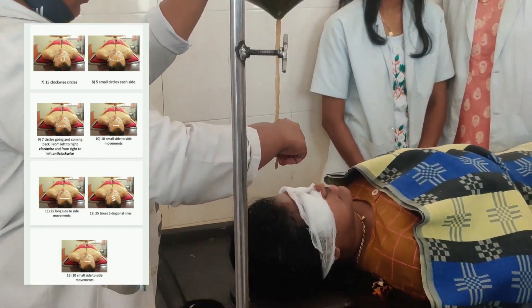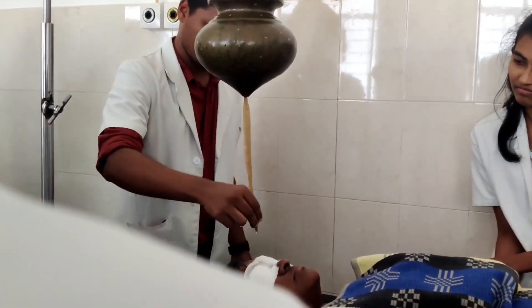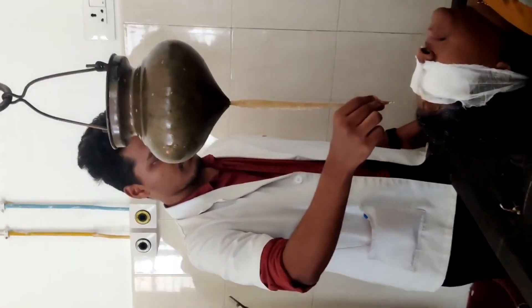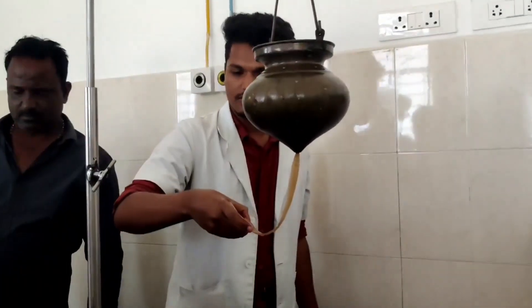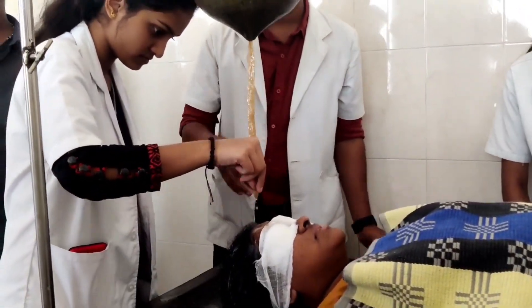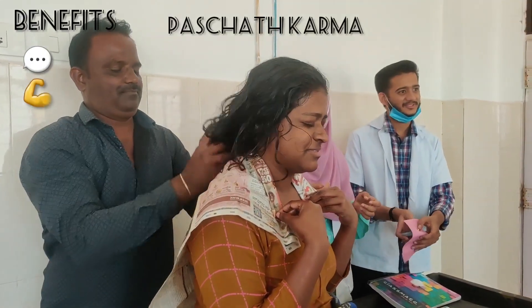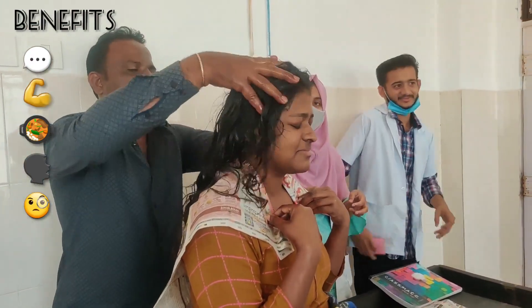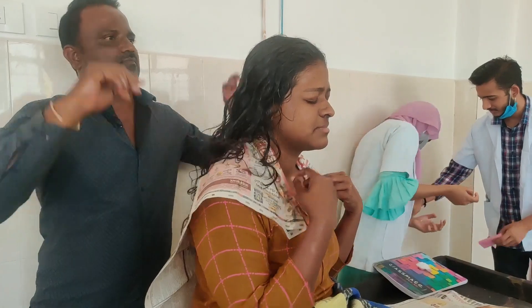Shirodhara is the continuous pouring of medicated liquid in a systematic manner on the forehead or scalp using a dhara entra. There are different kinds of shirodhara — tairadhara, takradhara, kashayadhara, kshiradhara, kshirapakadhara, and jaladhara. The benefits of tairadhara include stability in speech and mind, increased strength, improved appetite, sweetness in the voice, smoothness of skin, removal and prevention of eye disorders, increased longevity, and prevention of sleep disorders.